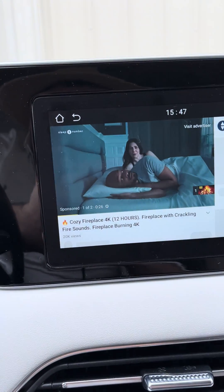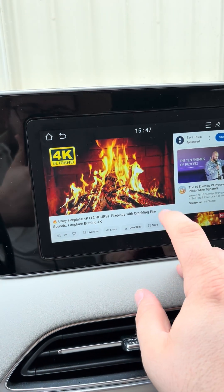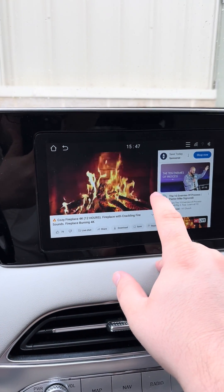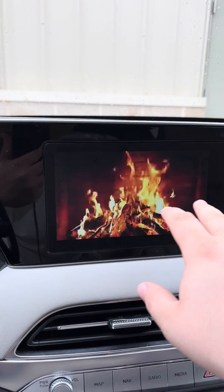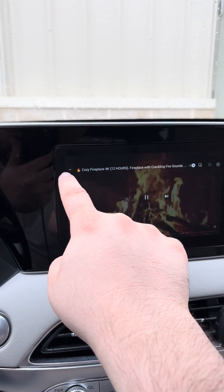Here I'm not connected to my account so I have ads — you can skip them. And there we go, you can click full screen and you have full screen on the video.